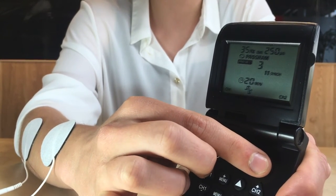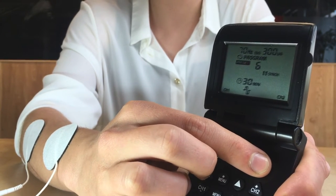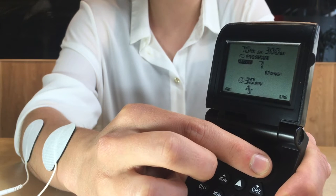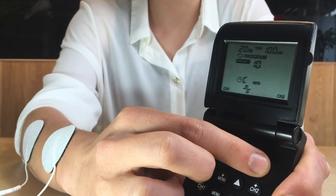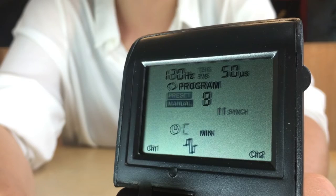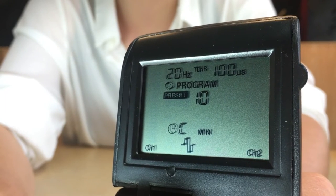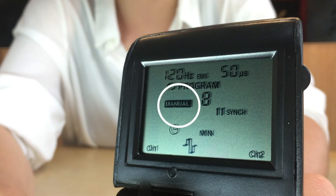On the MK3, all programs are pre-set, except Program 8, which is a manual EMS program that has the ability to be individually set as per your doctor or therapist's instructions. Generally, your doctor or therapist will advise you on the program to use for your condition. It will either be one of the pre-set programs, or they may pre-set the manual program to specific settings for your condition.